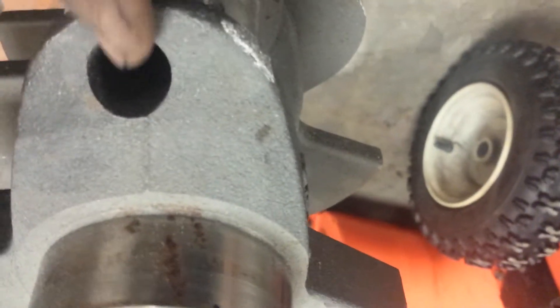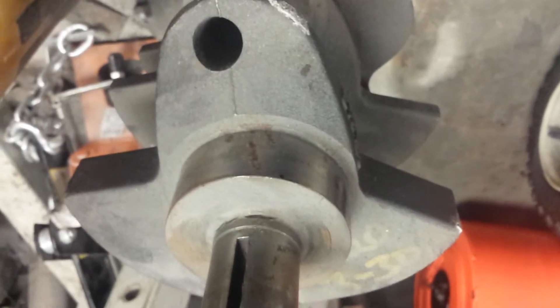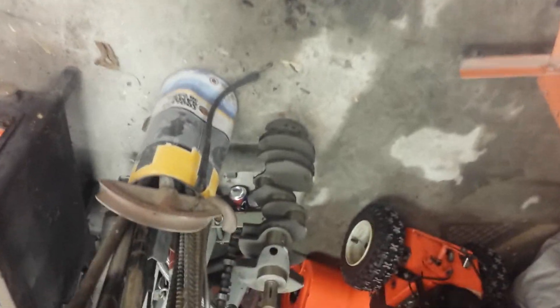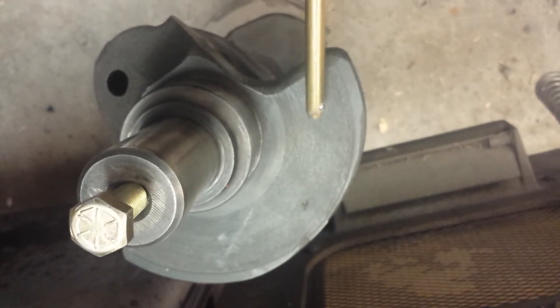So to summarize: a forged crank has a very wide parting line and it sings when you hit it. A cast crank has a very thin, pronounced parting line — that's where the mold was broken apart — and it has a duller, lower-pitched sound. The tapping test isn't really scientific, but it helps. See how thin that seam is? That one was poured into shape. This one was hammered into shape — it's a stronger crank.